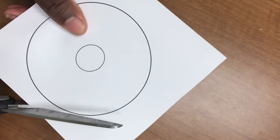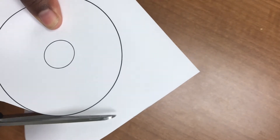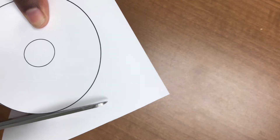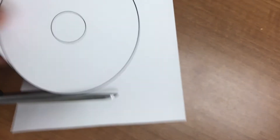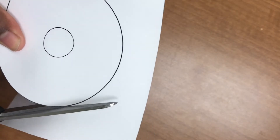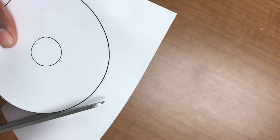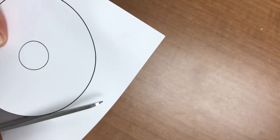Cut out the circle template at the bottom of the activity kit instructions and trace it onto a piece of cardstock. You can also draw a three-inch circle with a quarter-inch circle in the middle of it on the cardstock if you don't have the template. Cut both the larger and smaller circles.